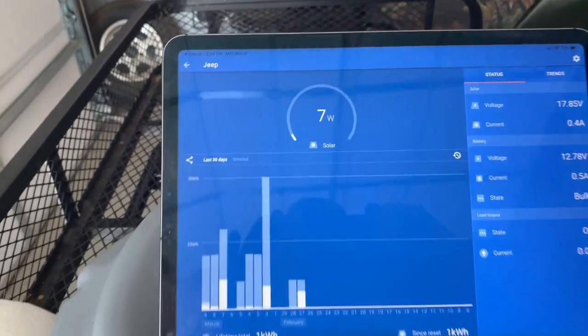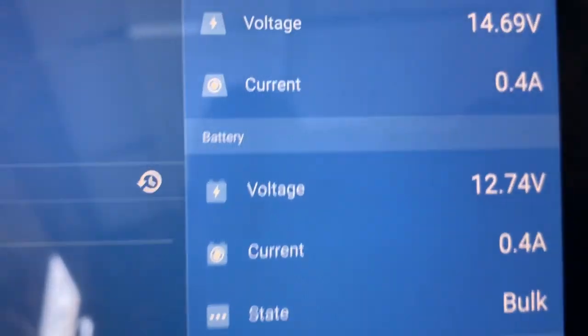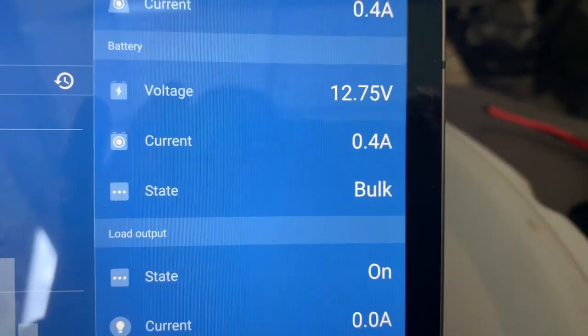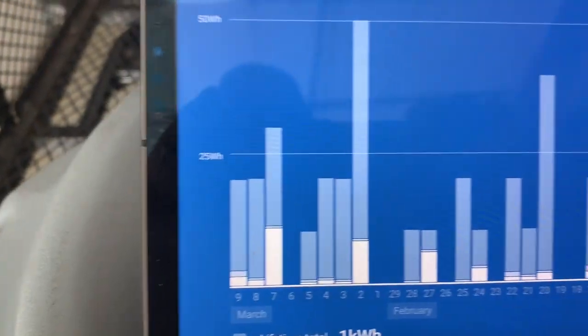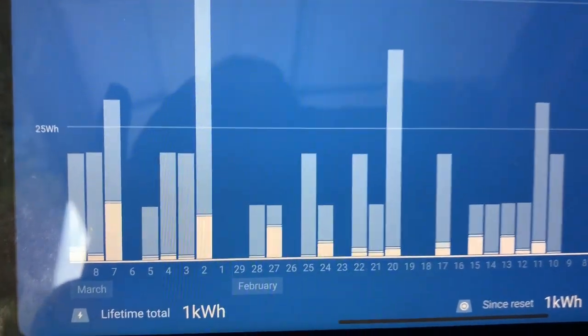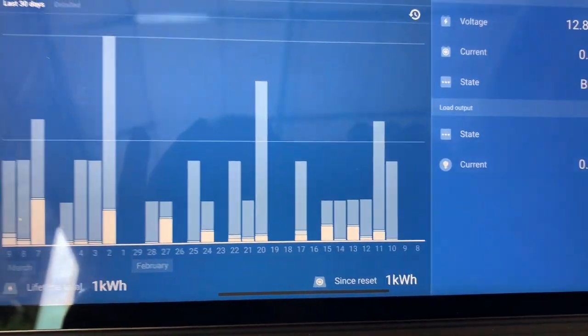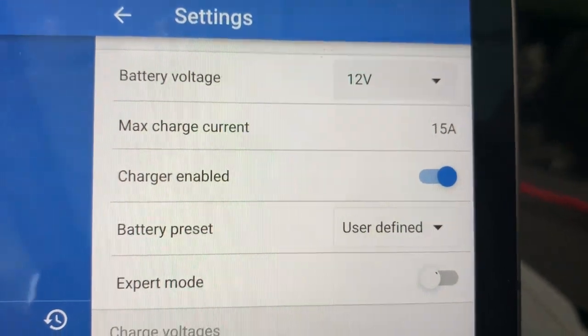The Jeep's in partial shade right now but I'm still generating seven watts. The battery's already charged so it's not taking a whole lot. I'm getting about 14.69 volts out of the solar panel at 0.4 amps, and that's taking it down to 12.74 volts at about half an amp. It's in bulk mode right now. The lifetime energy generated since I put it on a couple of weeks ago is one kilowatt hour — the Jeep is mostly in the garage. You can also adjust parameters like battery voltage and maximum charge current. In partial shade it's doing six to seven watts.